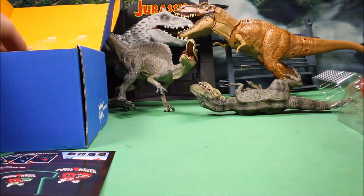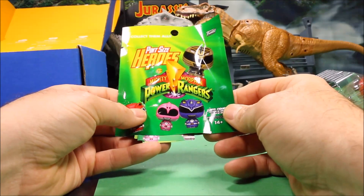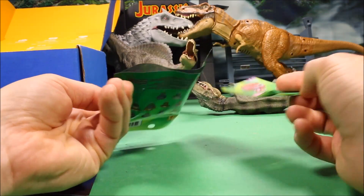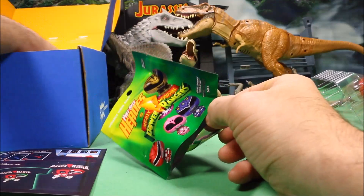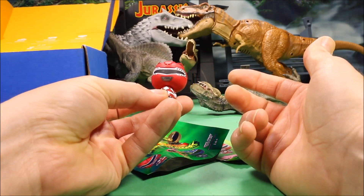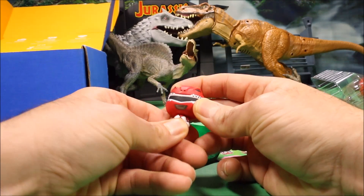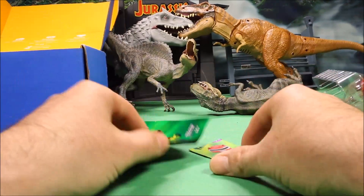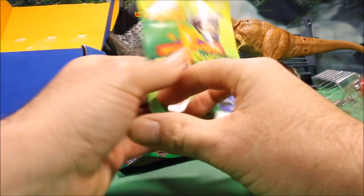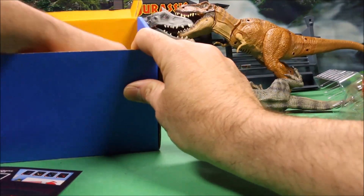Next we have a Pint Size Hero Mighty Morphin Power Rangers vinyl figure. Funny thing is the bottom of this is sliced open and the figure is here in the box — I'm not sure if it was opened before. I guess it would be a blind bag, not really blind since it was sliced open. It seems like a lot of the items this month are Power Rangers themed, which makes sense with the movie that just came out.